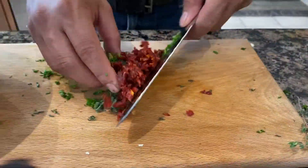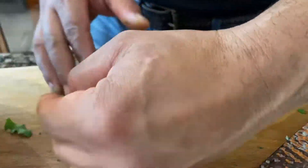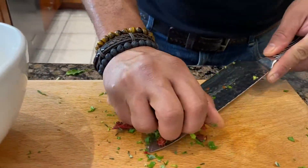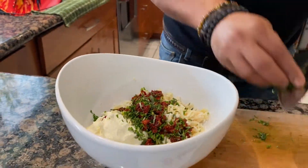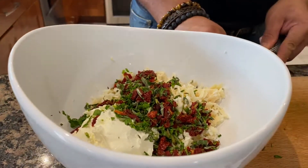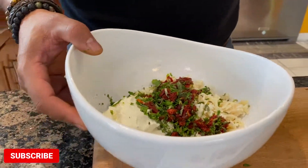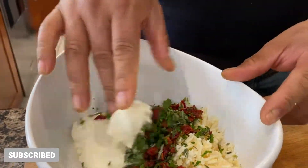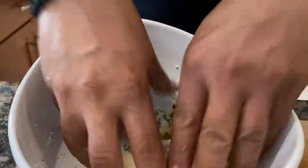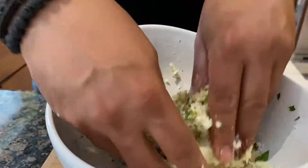Now you can mix all of this together. Of course, natural ingredients, nothing artificial here — just herbs, salt, and pepper. Just throw it into the bowl with the parmesan cheese, fresh mozzarella, cream cheese, and cheddar cheese. Mix all of this together; you can use your hands, because you want to combine all of these flavors together.